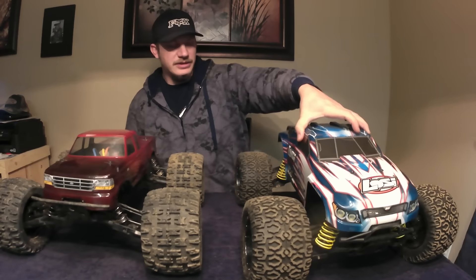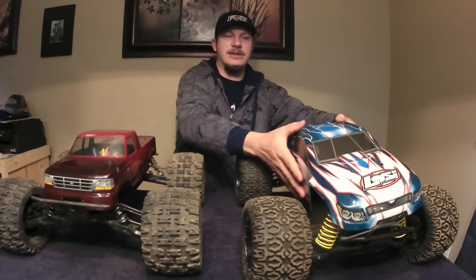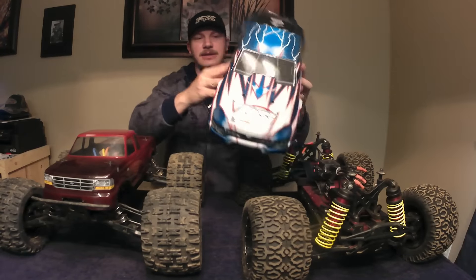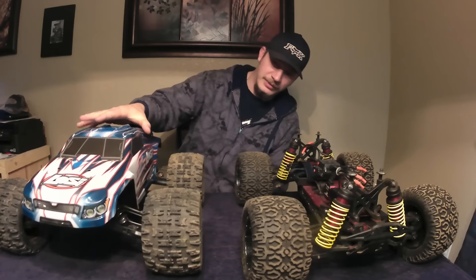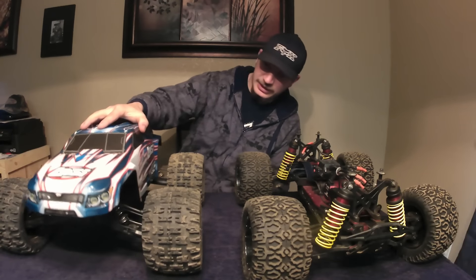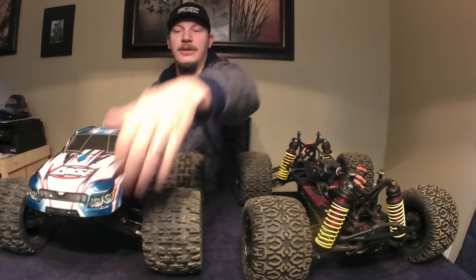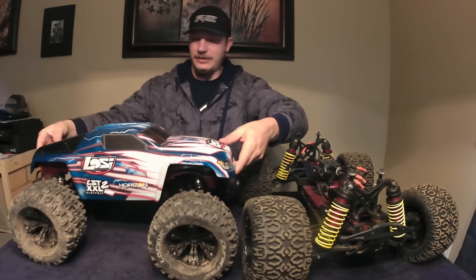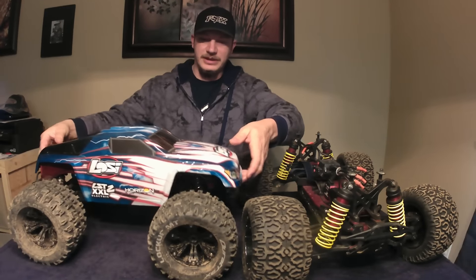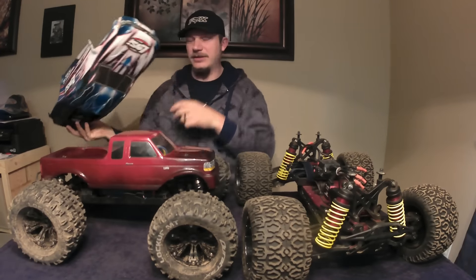Let's pop the shells off. That's one thing you're going to notice right off the bat — the shell that comes on the LST is much, much bigger. Look at that. It's gigantic. It literally covers the front and rear bumper. That's how big it is compared to the body that fits on the Techno.